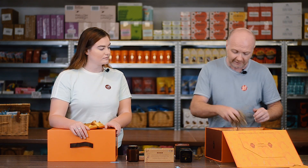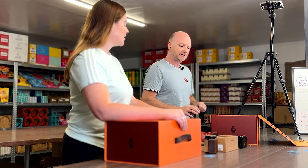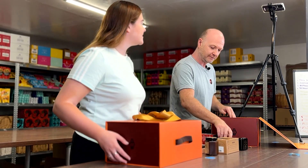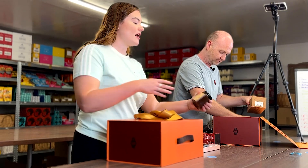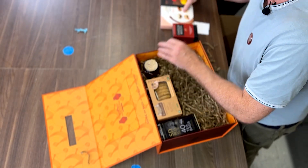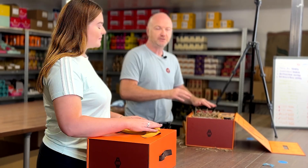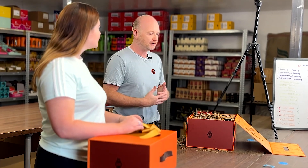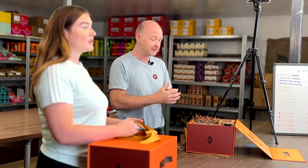Now you've got your first layer. Whenever it comes to hampers for Britain, I particularly like that sense of mystery. It creates that experience — there's a whole second layer to go through and pick up. They'll look at the products, smile, and think about how they're going to enjoy them, so it creates more of an experience. And you're supporting smaller producers as well, advancing their brand awareness so that people can maybe buy that again in the future.